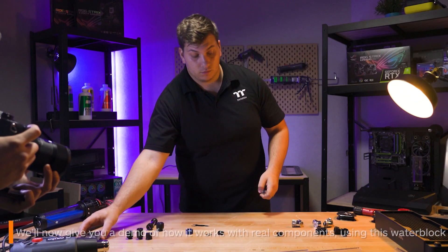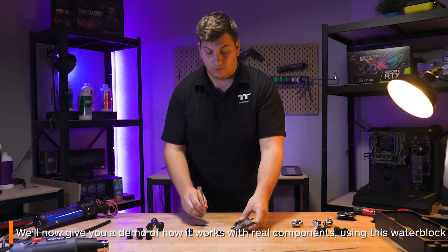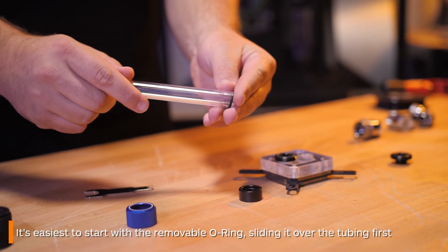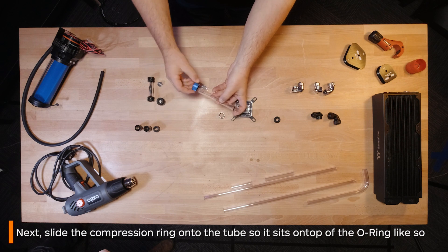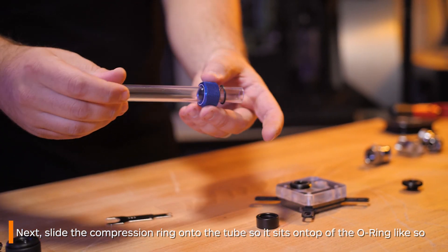Here is an example of how you can install a C-Pro fitting — I'll use this water block here to demonstrate how to use it in a loop. I find it easier to install the o-ring that sits on top of the middle section over your tube first. Next, grab the compression ring and slide it over the top of the tube so it sits on top of the o-ring.